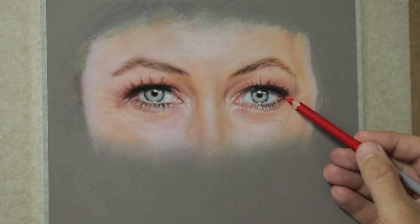Hi there, my name is Dave and in this video I'm going to share with you techniques and tips on how I did the eyes for Emma Willis, so let's take a look.